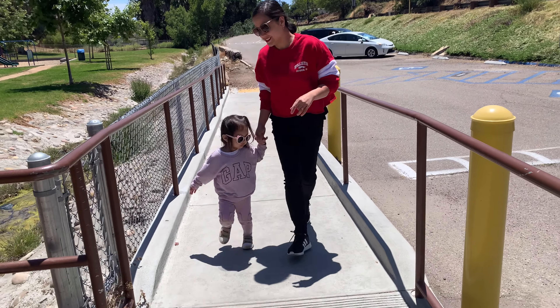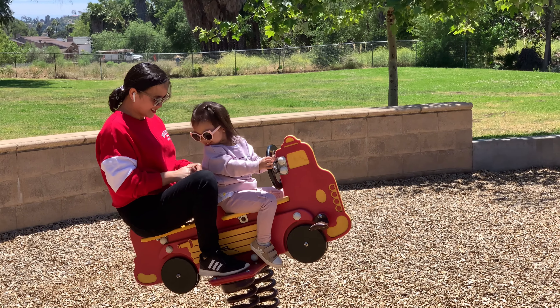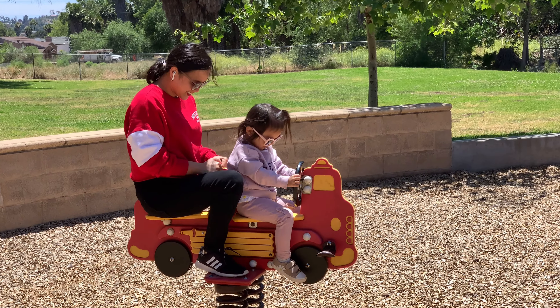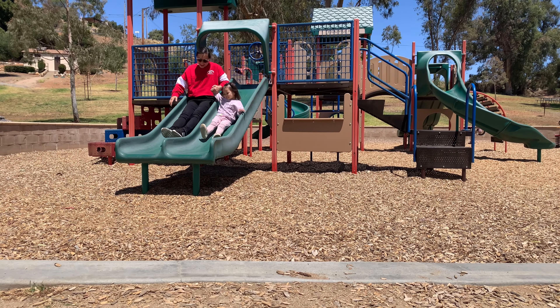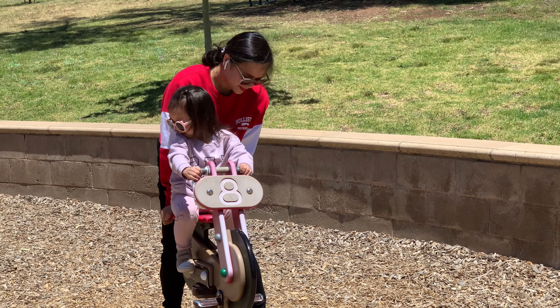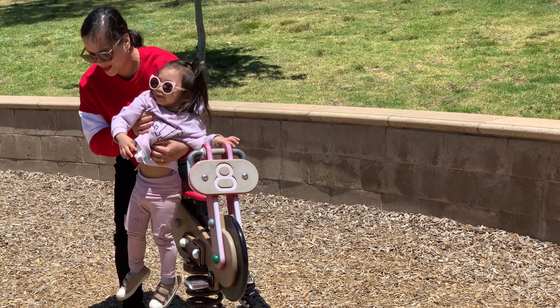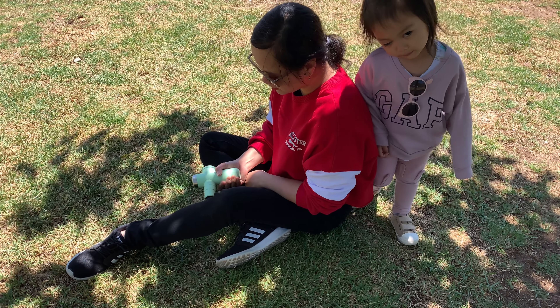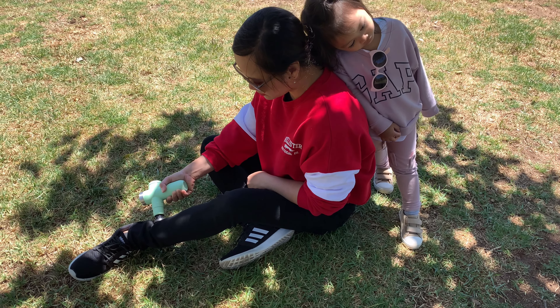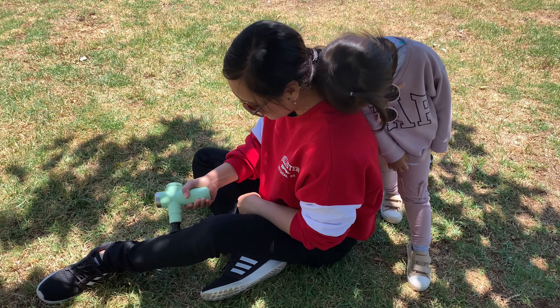Motherhood is rewarding but also exhausting and tiring because you always putting someone else's needs ahead of your own. If you have a toddler you need to keep up with their energy, and aside from that you have a lot of chores to do at home. One way to relax yourself is by getting a massage — this mini massager helps to relieve muscle tension and get rid of your body fatigue.